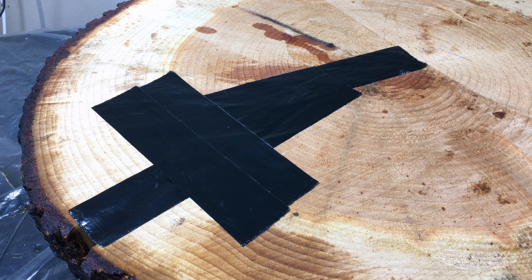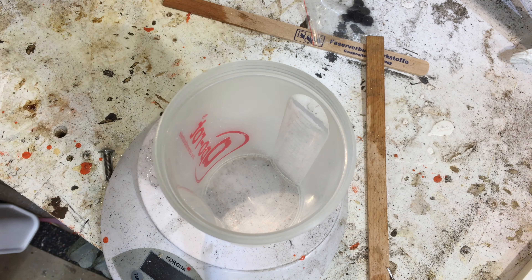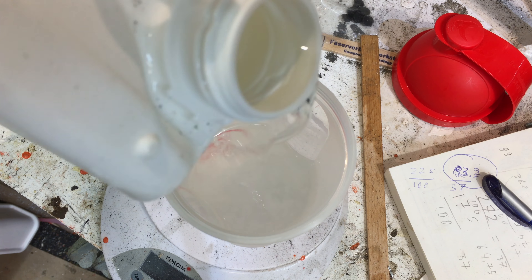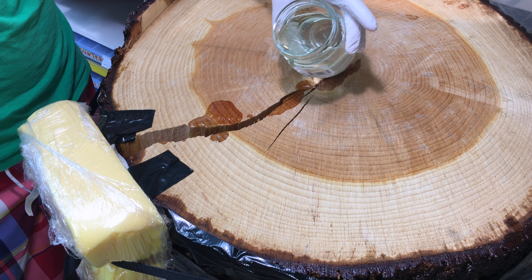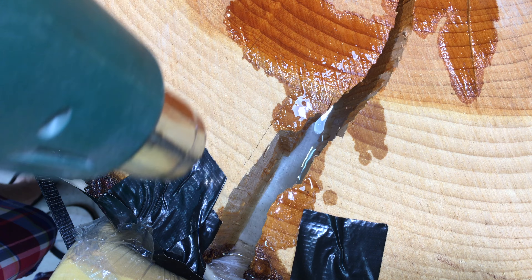And this is where the problem started. I used tape to seal up the cracks, but the epoxy I used was so thin that it ran through the tape straight away. The fibers of the wood also soaked up all the epoxy, so often times when I made a pour it would just vanish. Of course I didn't know that at the beginning — it all looked really good at the start.